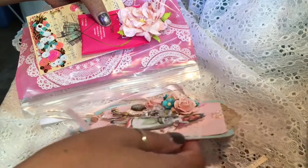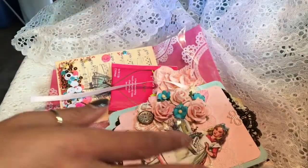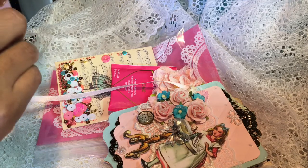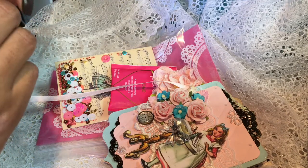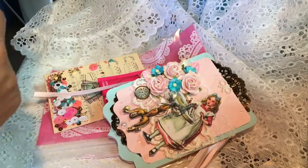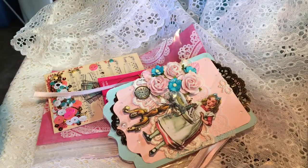So once again, this is for a pennant swap that we're doing with a group of ladies in the Loaded Envelope Galore. I hope they like what I made for them — thank you guys for watching, bye!